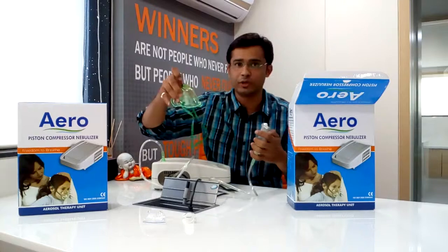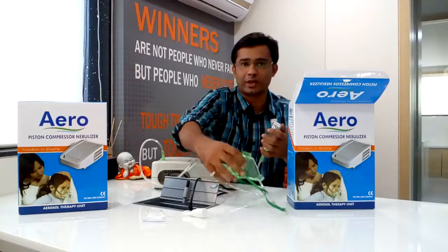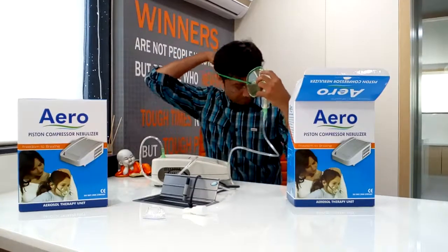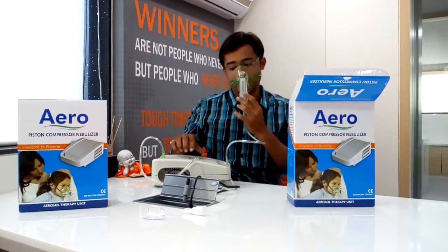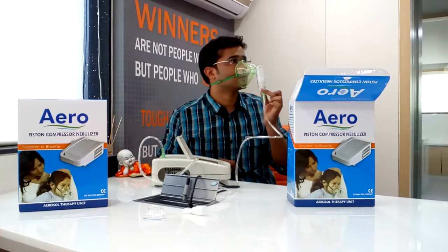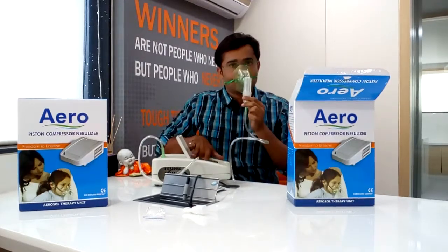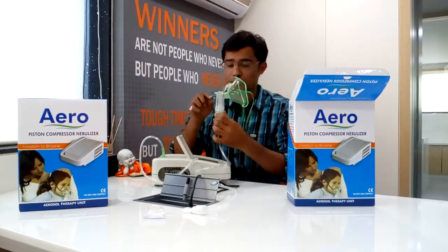Two options are given. You can use a mask or a mouthpiece. First I will show you how to connect a mask. It is connected like this. Now you have to press. It takes seven minutes to complete a dose.